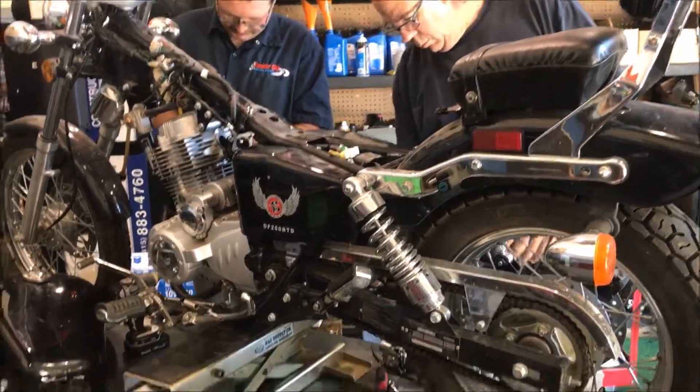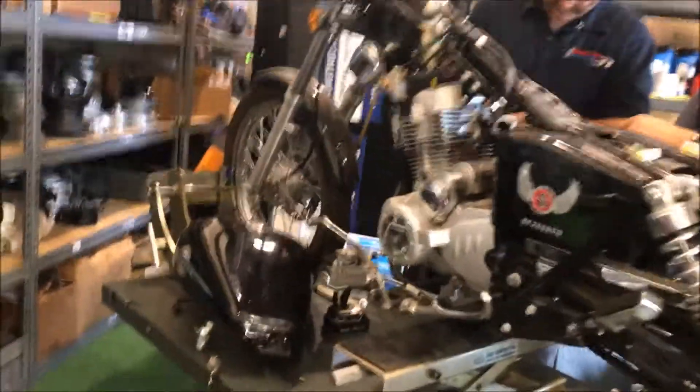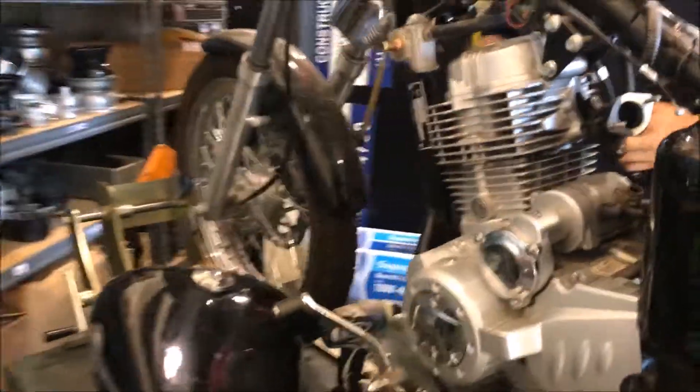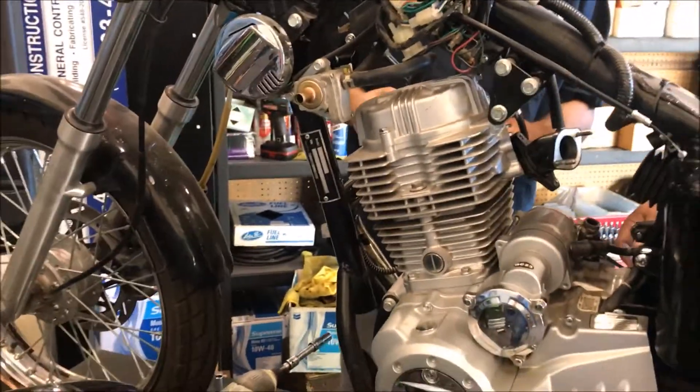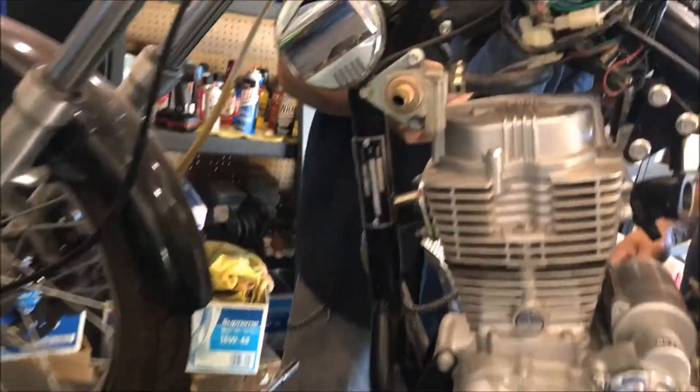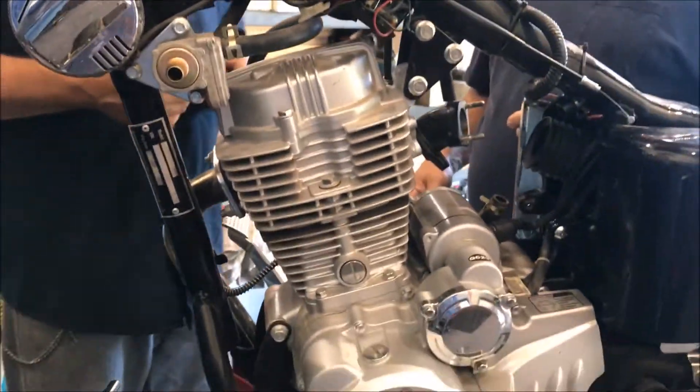It came in here for some carb issues. As you can see, it's a typical CN250. Something slipped through here — this is a carb replacement tuning job.